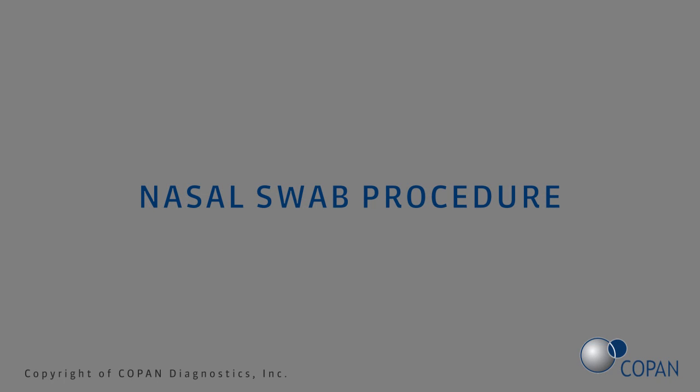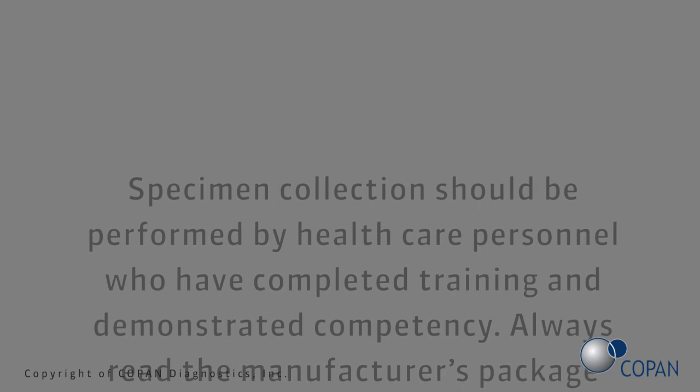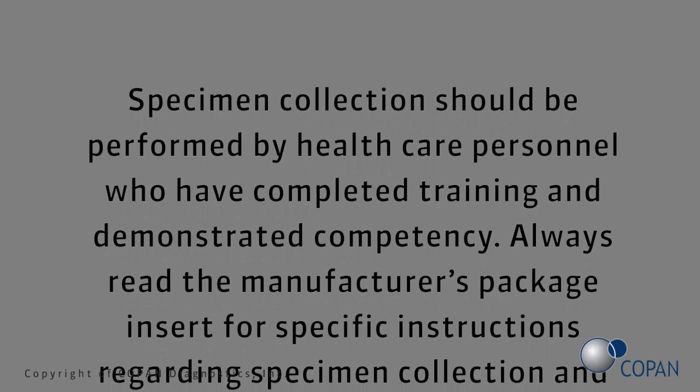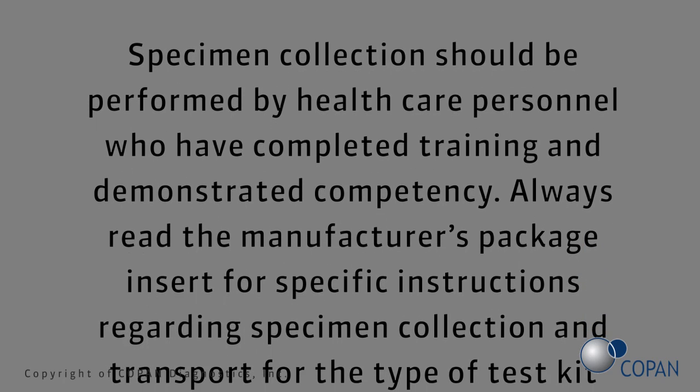Nasal swab procedure. Specimen collection should be performed by health care personnel who have completed training and demonstrated competency.